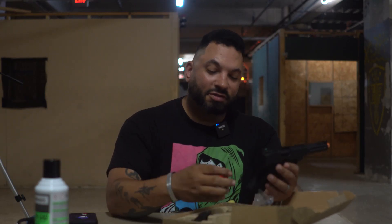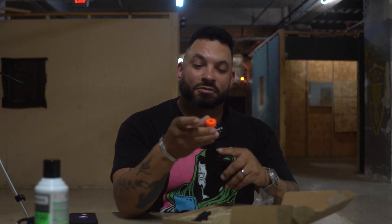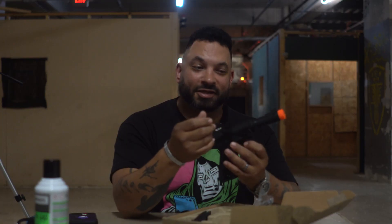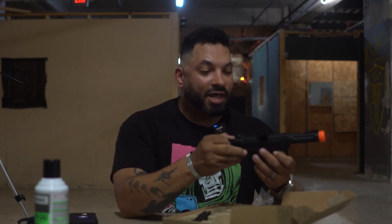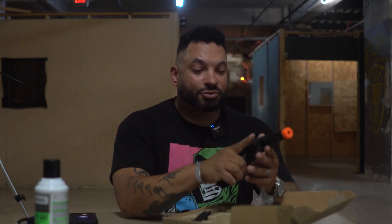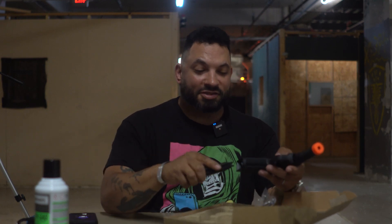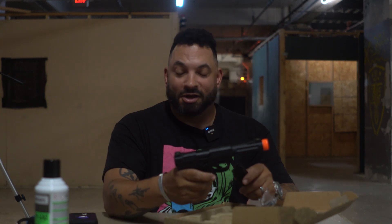There's a gas magazine, a threaded barrel with an orange tip, and a thread protector if you want to protect those threads when you don't have a mock suppressor or tracer unit on it. It looks like this blowback is ambidextrous with a slide release. The magazine release is not ambidextrous. The magazine's got some nice heft to it. It feels decent in my hands. I'm going to put some BBs in it, gas up this green gas magazine, and shoot it.